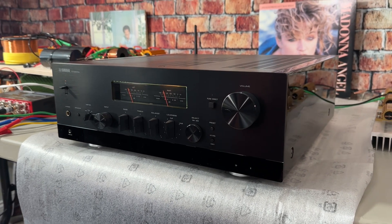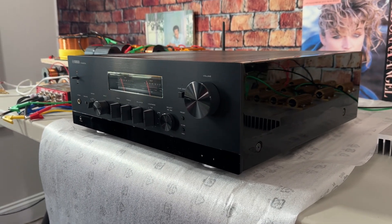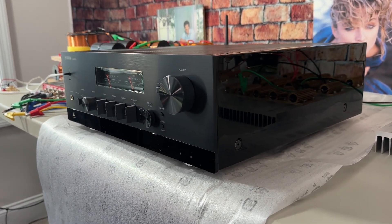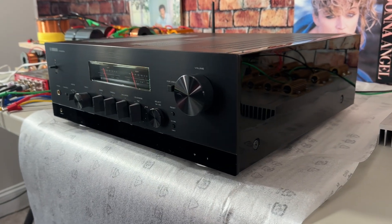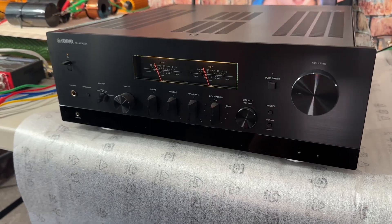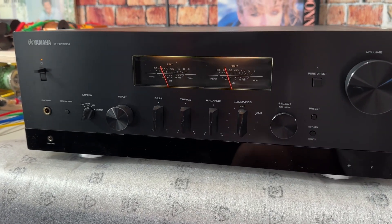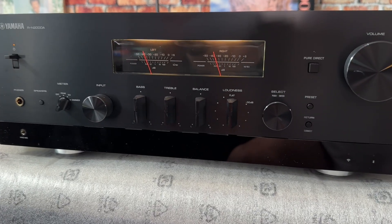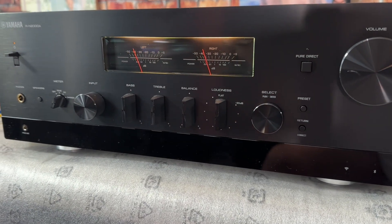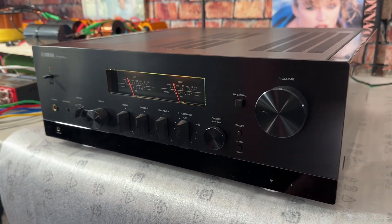The Yamaha RN-2000A is a two-channel integrated amplifier that has all sorts of input capabilities. It also has these really cool VU meters on the front, which I just think look gorgeous. I personally requested the black one. Some people might like the silver version, but I think the black just looks sleek. On the side it has a gloss finish, and on the front it has a flat satin finish.